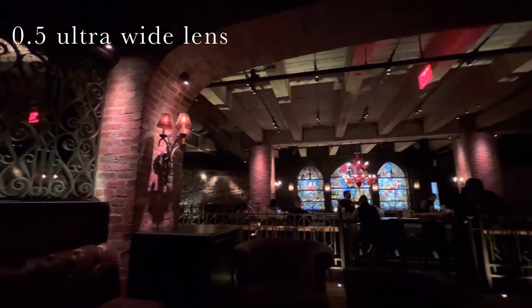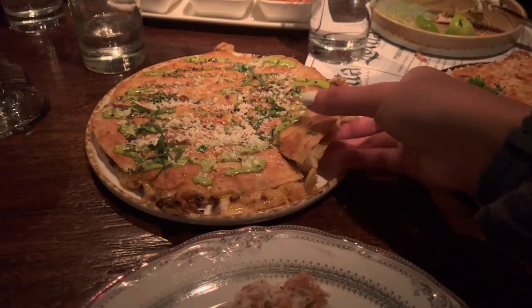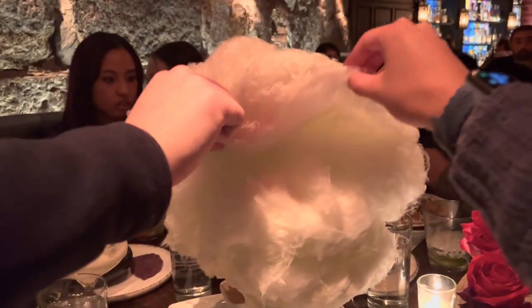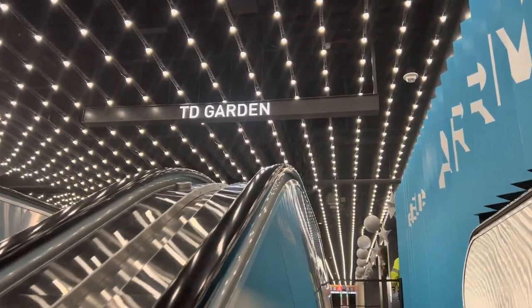I am also obsessed with finally having the 0.5 super wide lens, which works really well in both video and photo mode. Check out the rest of the clips I took to test out the iPhone 13 Pro camera. Overall I am super happy with the functionality of the entire phone and I highly recommend getting the iPhone 13 Pro if you're looking for an upgrade.